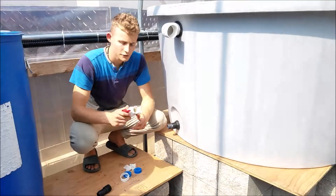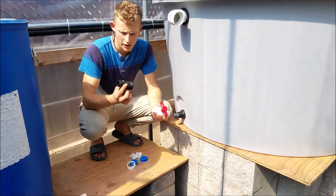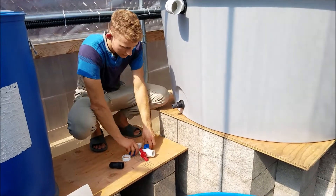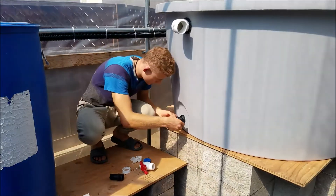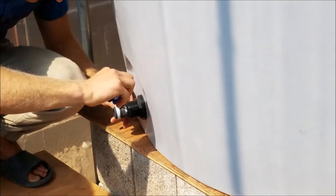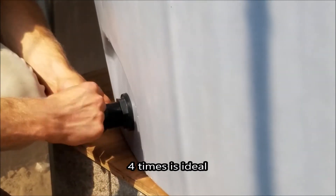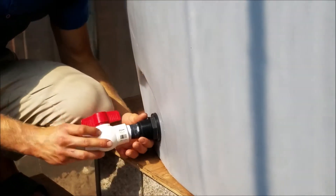Then you take your ball valve — this lets you open and close it when you need to drain the tank. You also attach the hose fitting here so you can attach a hose when needed. I don't have the right size here, but you attach it the same way. For the ball valve, take some plumber's tape, wrap it around twice — that's good enough for a proper seal — and then twist it on.